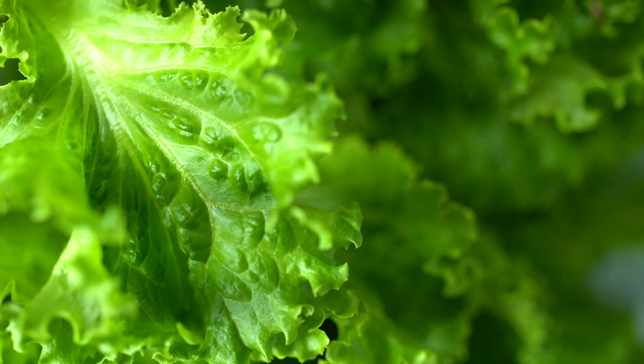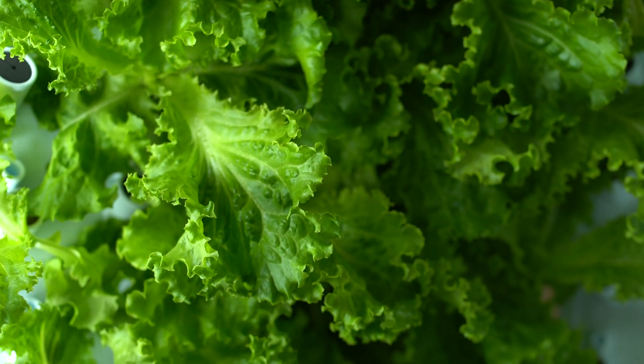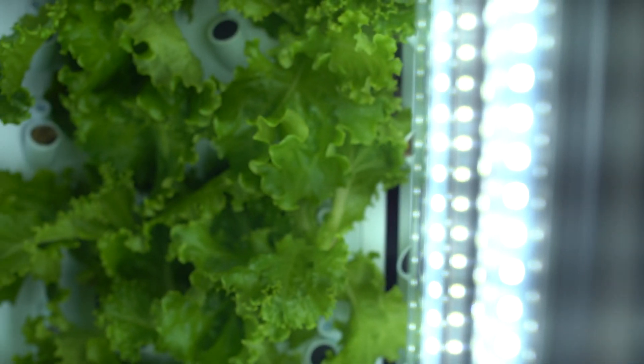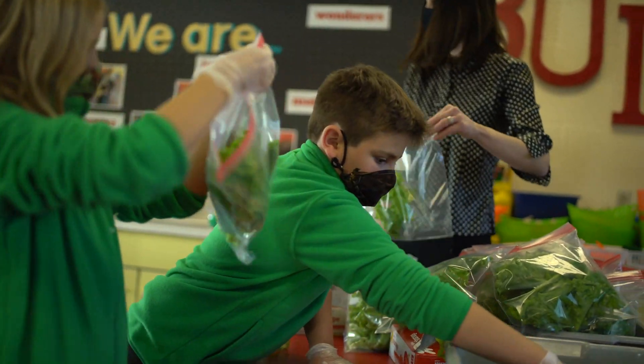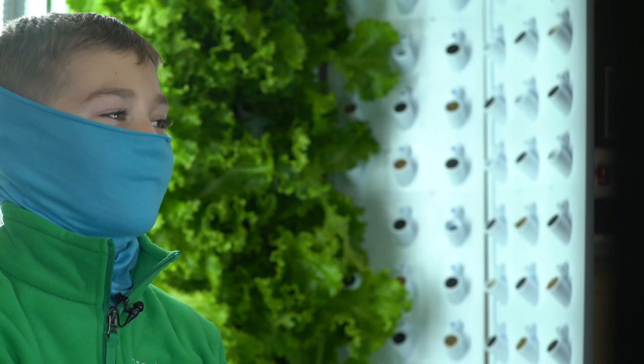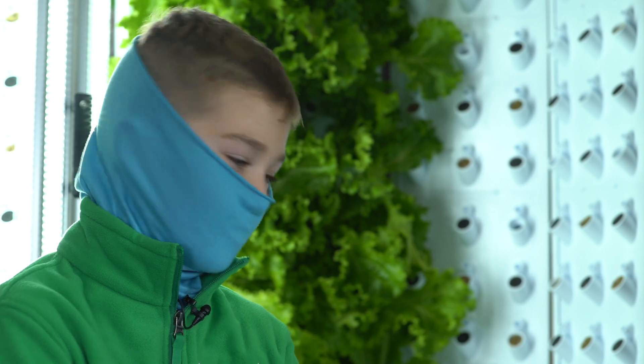The most exciting part of this growth cycle was leaving this flex farm on a Friday afternoon and coming back on a Monday morning and seeing the change in the growth of those lettuce plants. We just couldn't believe how much they had grown in a short amount of time. What surprised me was probably how it grew so fast — favorite part was definitely watching the plants grow.